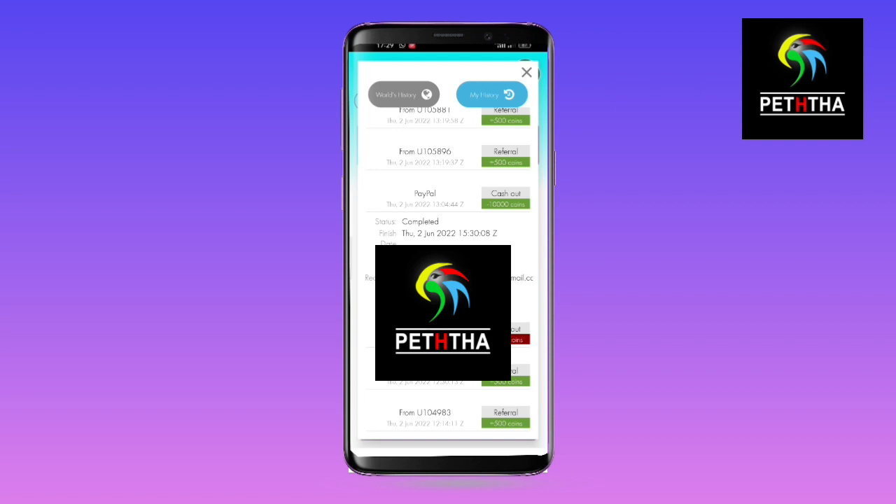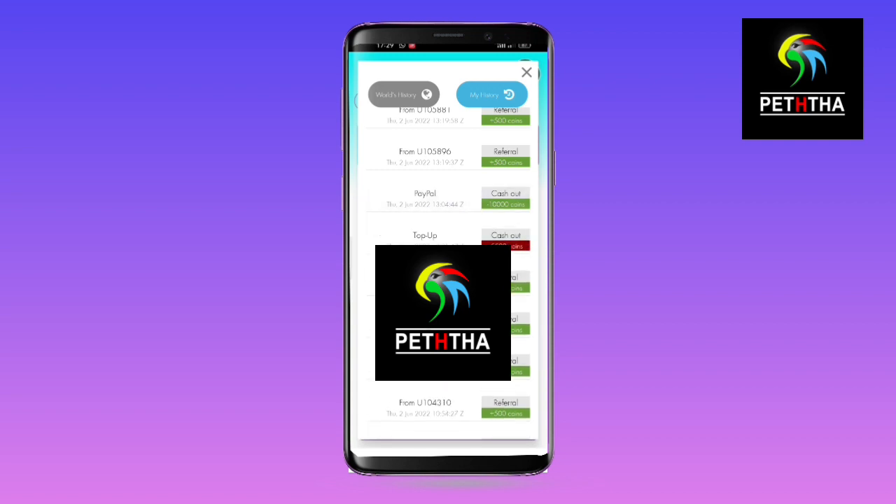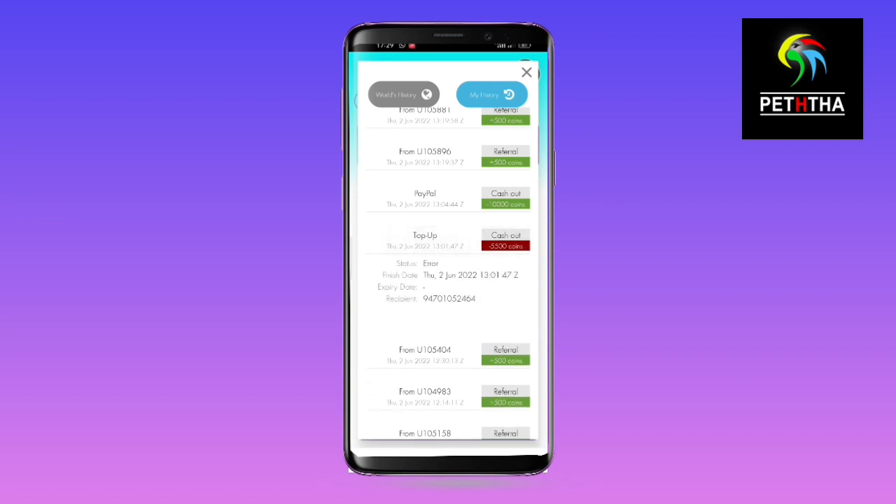We are going to pay for a PayPal account. We will pay for $1. If we pay for a PayPal account, we will have to pay for more. We will pay for $1. If we pay $5, customize your device and limit the bonus for the battery.